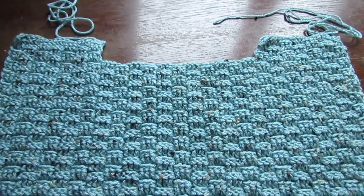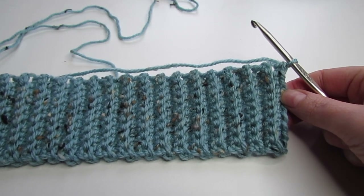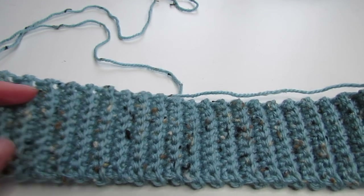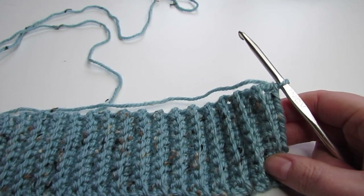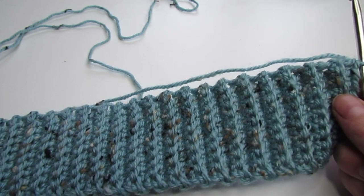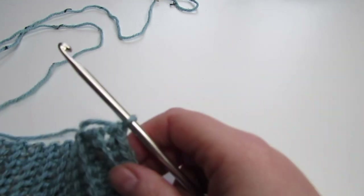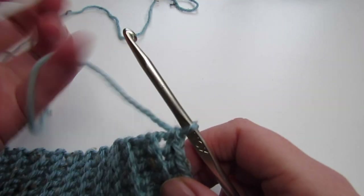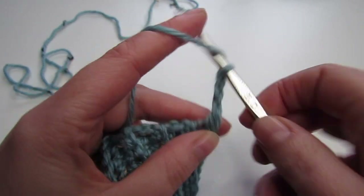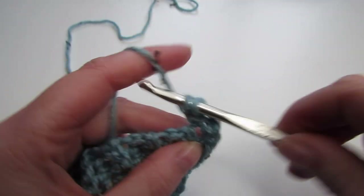Next we're going to move on to our sleeves. For the sleeves the ribbing is the exact same as our front and back panel — we're going to chain 11 and then single crochet into the second chain from the hook. We're going to do 39 rows of back loop single crochet. Now we're going to make 39 double crochets across the long edge of our ribbing, so chain up 3 — this counts as our first double crochet — and make a further 38 double crochets.